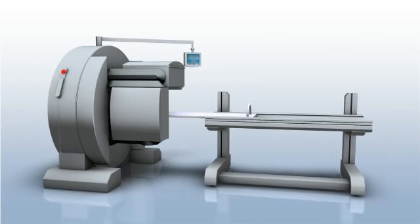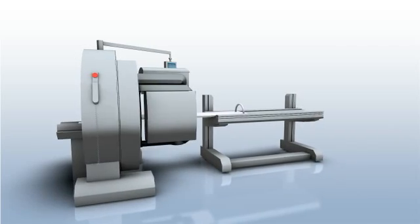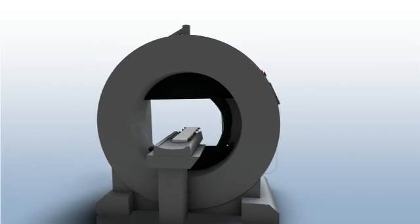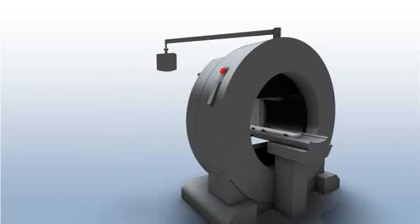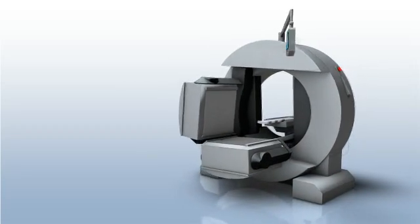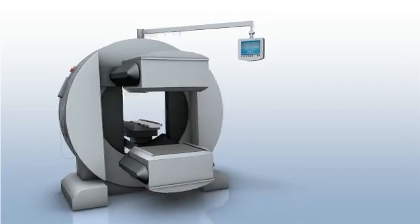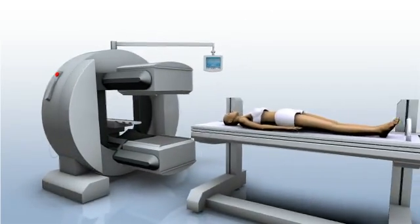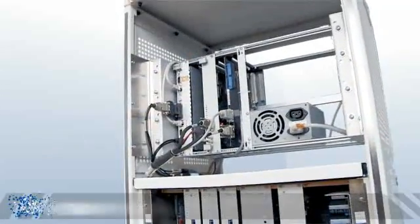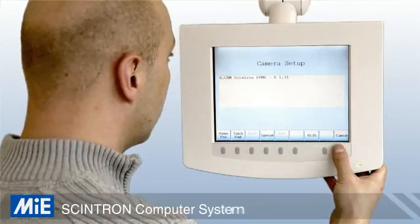The eCAM SYNTRON by MIE is a gamma camera system with superb resolution and uniformity properties, making it suitable for the entire spectrum of nuclear medicine diagnostics. The robust open gantry requires little space due to its compact design and allows for a high patient throughput. The SYNTRON computer is a powerful data and image processing system that guarantees effective work due to its optimized user interface.